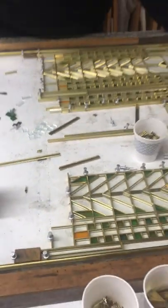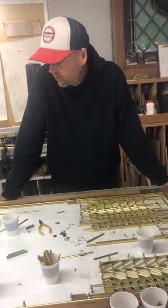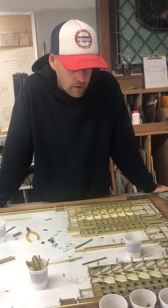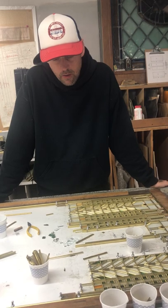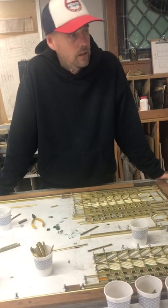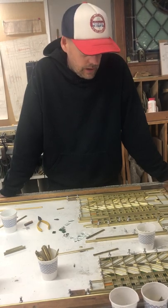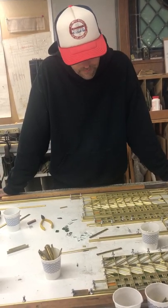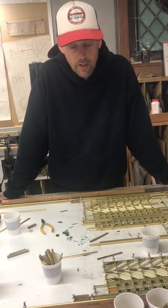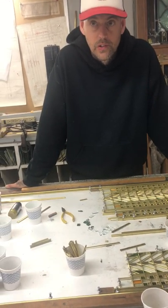How long do you think it takes all told to make a single Tree of Life window? If I was to make just one — figuring from doing seven — the glass cutting takes two weeks, two months to cut the metal, and then two weeks to put it all together. So about three months just to cut the glass, cut the metal, and assemble it.